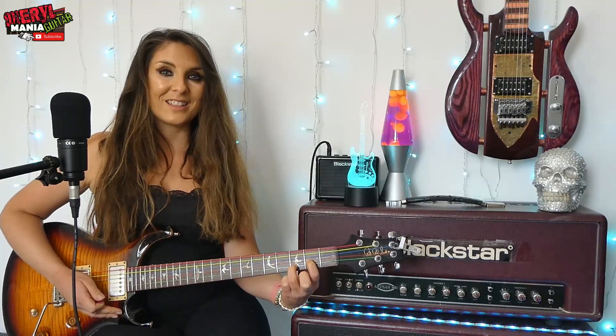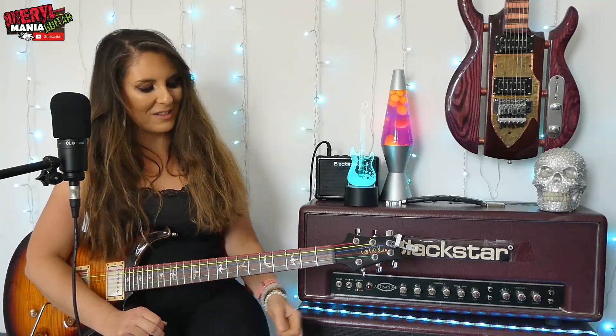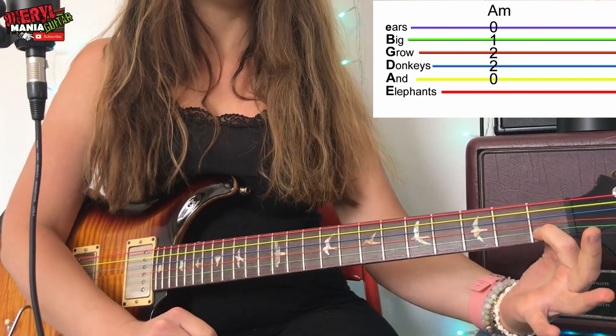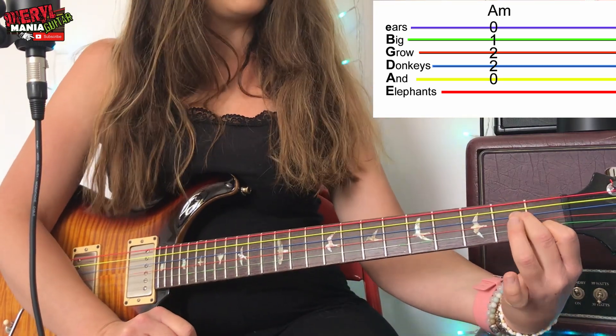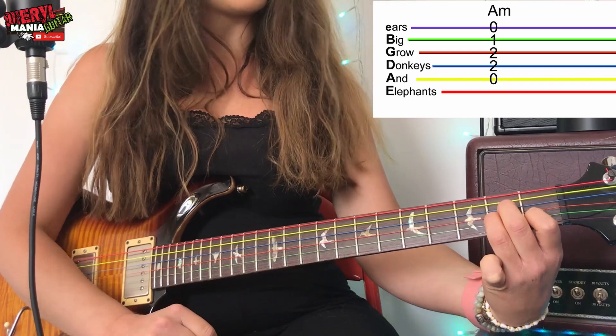Now the next chord is called A minor. To do an A minor, take your first finger — the one next door to your thumb, they're neighbors — and place it on fret one on the green B string. Then take the second finger and place it on fret two on the blue D string, and the third finger on fret two on the orange G string. This A minor chord can be strummed from the A string — the yellow string down — and we're going to strum it four times instead of two.